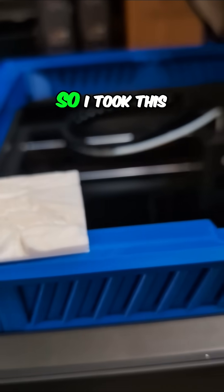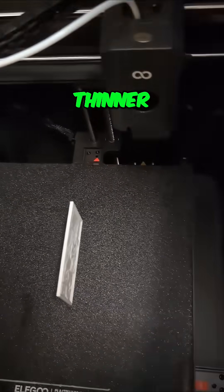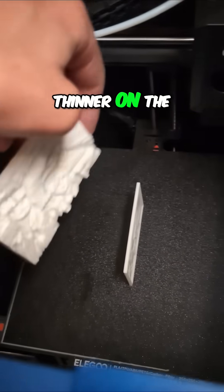This one was too thick, so I took this same photo and printed it thinner. I'll put them side by side so you can see — much thinner on the new one.